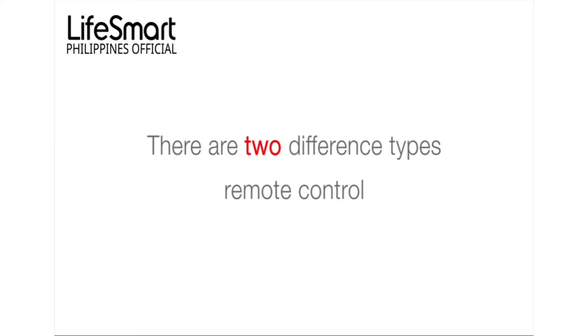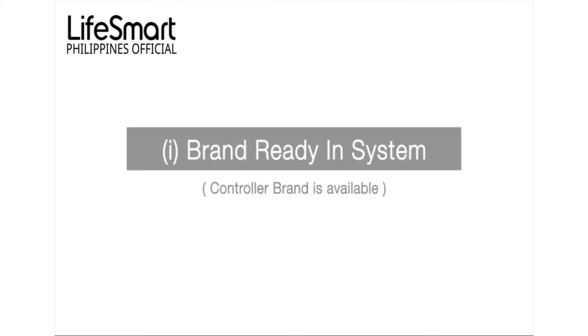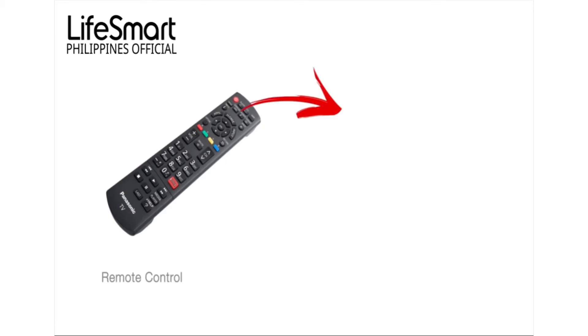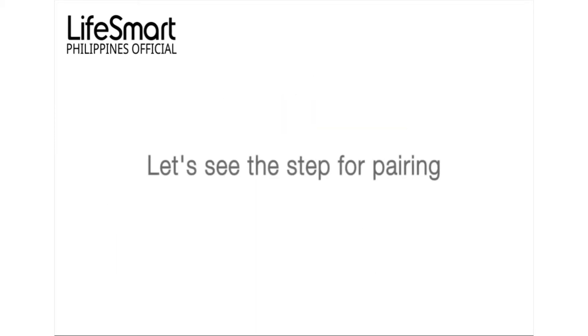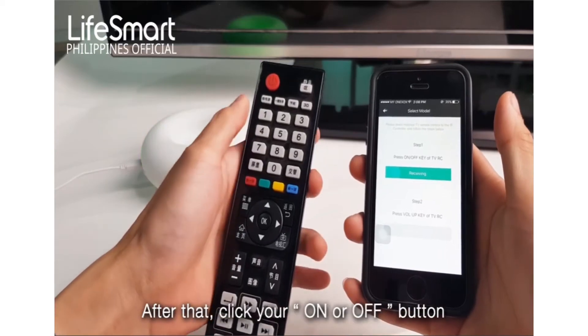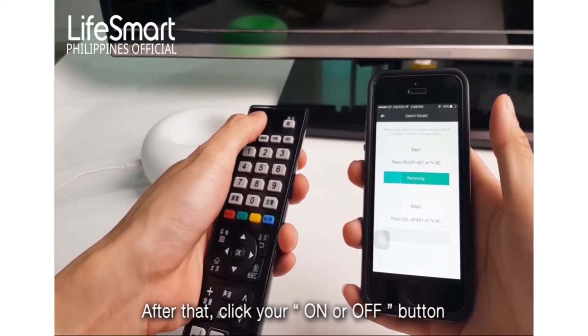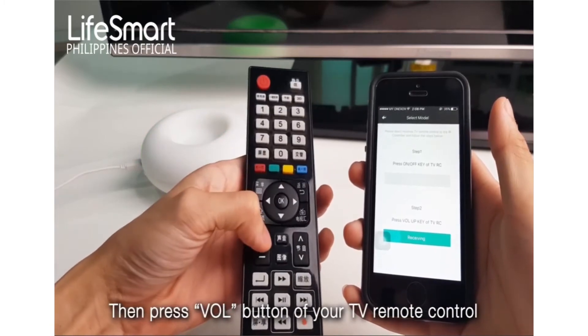There are two different types of remote control pairing methods. The first is the brand-ready system, which means the remote control brand is already included in the application. For this method, first select your remote control brand, then click the on or off button of your TV remote control, then press the volume button of your TV remote control.